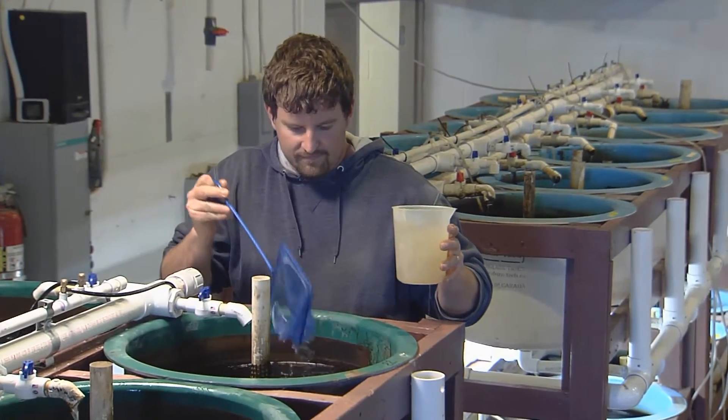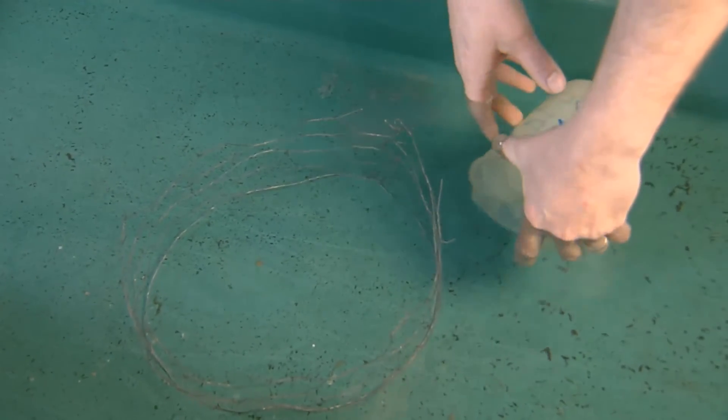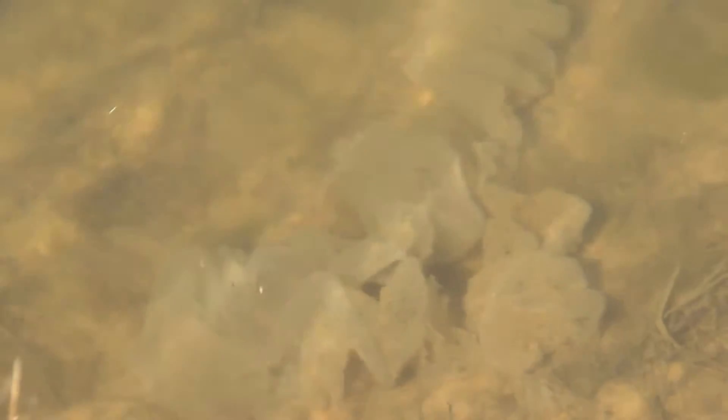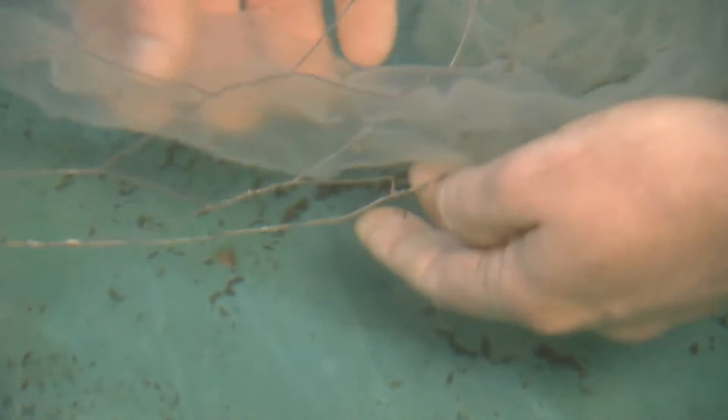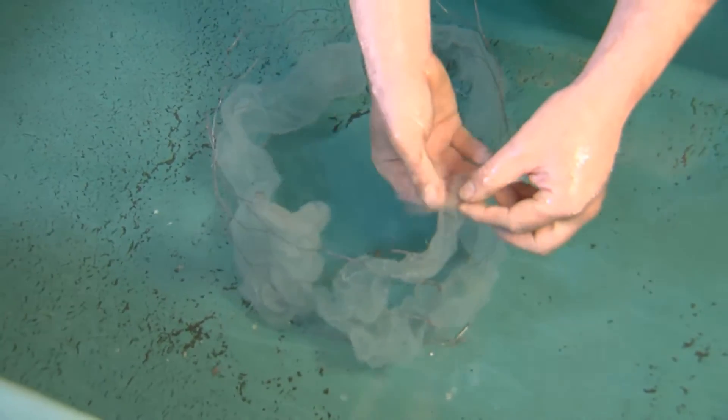Each female produces one tube-shaped egg ribbon with 5,000 to 20,000 eggs. The ribbons are generally between 2 and 8 feet long, and in the wild, the eggs are draped over aquatic vegetation. To imitate this, we stretch the egg ribbon across chicken wire, or another substrate, and keep them submerged in water as they develop.